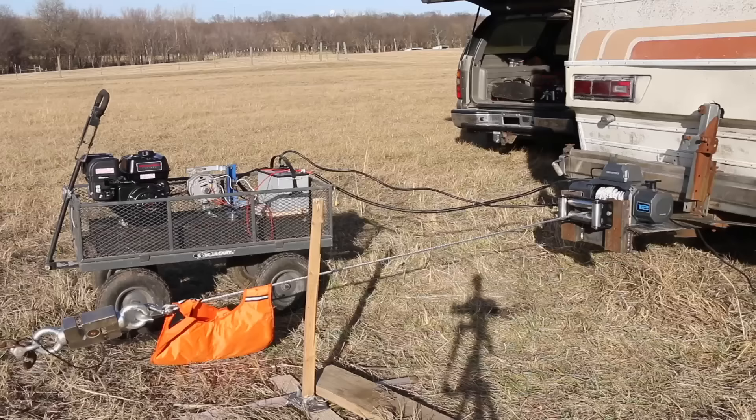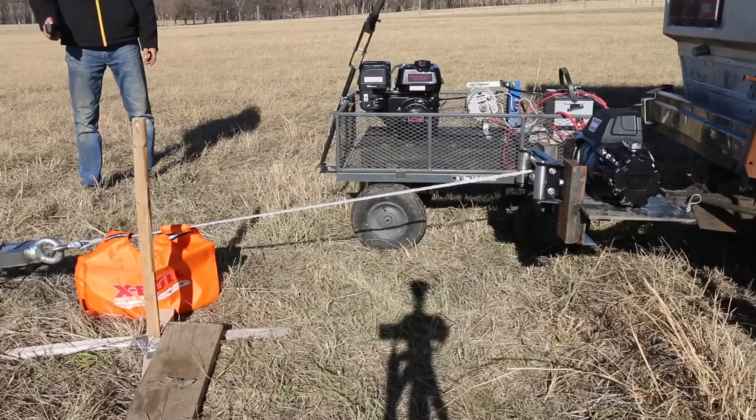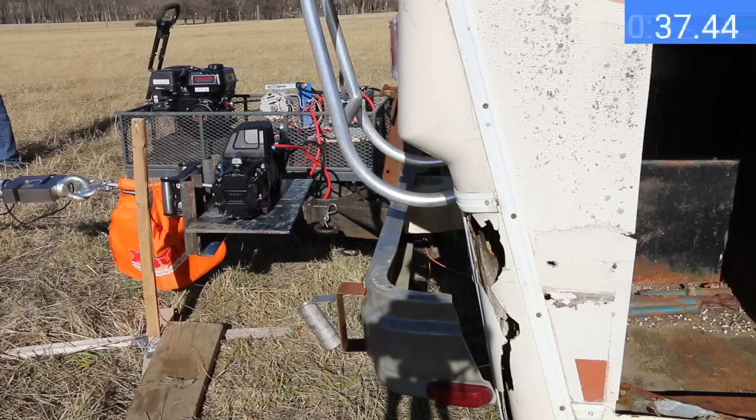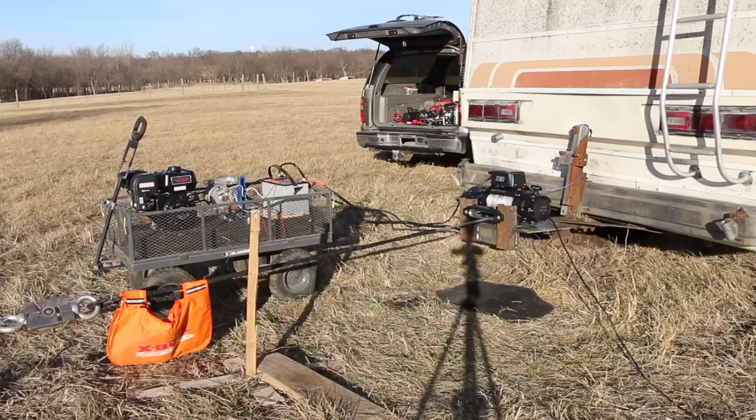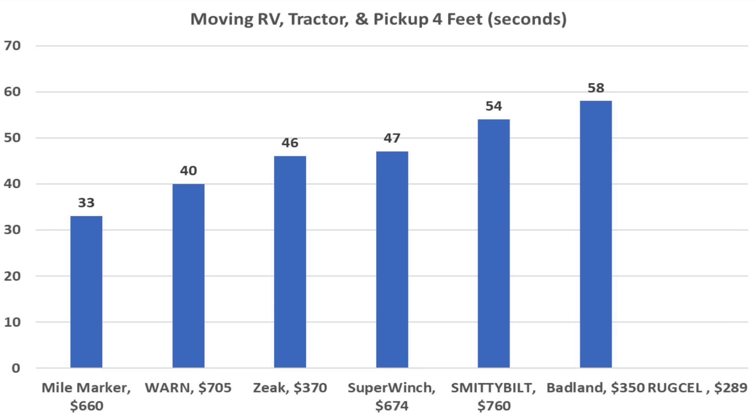Under no-load or light load, the Mile Marker is slower than average. However, for heavy loads it doesn't waste time — moving the RV and two vehicles in just 33 seconds, nearly twice as fast as the Badland. Very impressive. The Super Winch slowed significantly under heavy load, finishing in 47 seconds — one second slower than the Zeke. The Warren proved very fast under heavy loads at 40 seconds, good for second place behind the Mile Marker. The Smittybilt was faster on lighter tests but slowed considerably here, finishing in 54 seconds. Summary for 5,500–6,000 pound pulls: Mile Marker 33 seconds, Warren 40, Zeke 46, Super Winch 47 seconds.